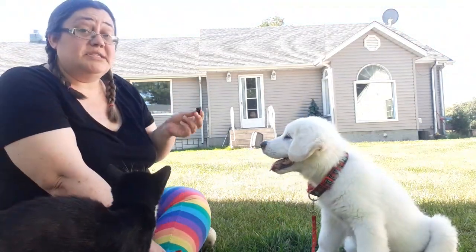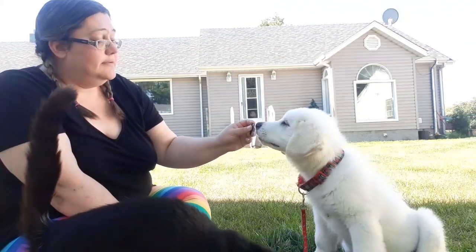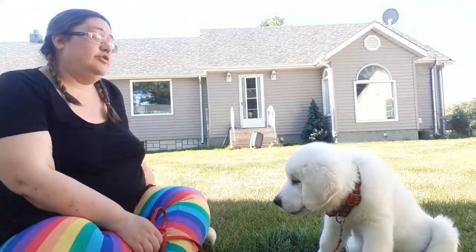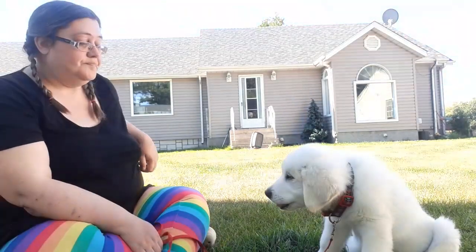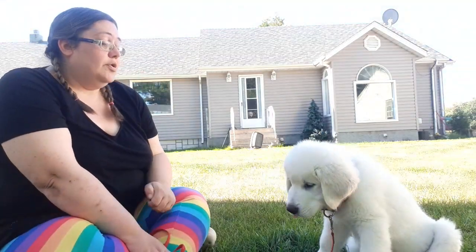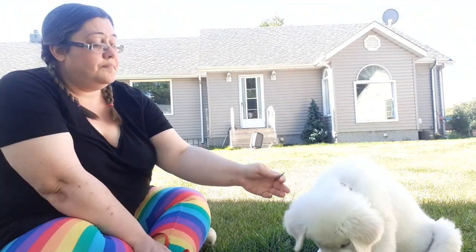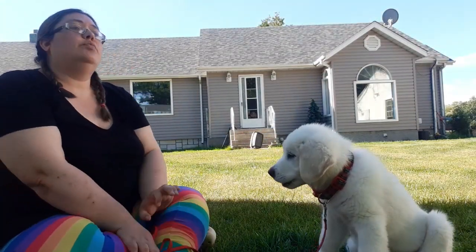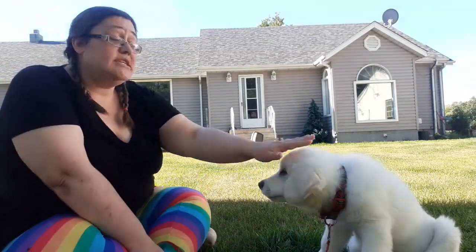It doesn't matter if he's sitting or standing. You show him the treat and get his attention — yes! — the moment he looks at your face. You put that treat right in front of your nose, because that's where you want him to look. You don't overfeed the treats; wait till he's done eating that one before you give him another. They tend to be very food motivated. You have to use some kind of reward sound — in our case we use 'yes,' which means you're doing such a good job.